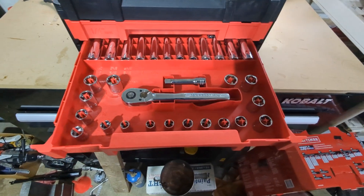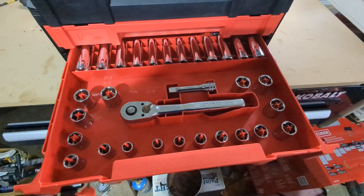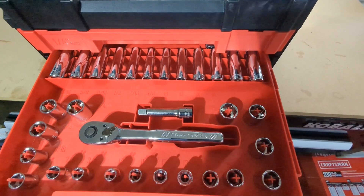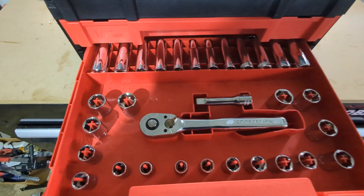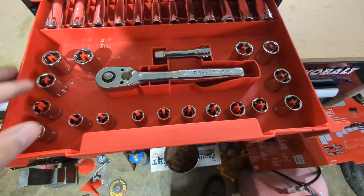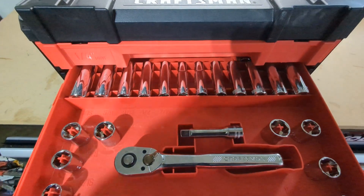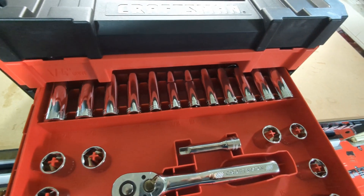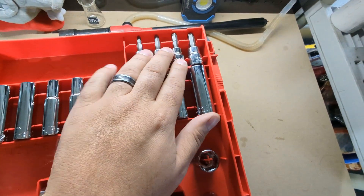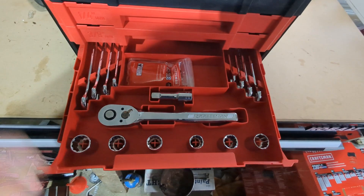Opening the 3/8-inch drawer — same thing, a 72-tooth ratchet. On the deep sockets you get anywhere from 10 through 17 millimeter, though you're missing an 11 and a 16, and then 3/8 to 11/16ths on the SAE side. Similar selection on the shallow sockets with a couple more. Pushing the tabs gives you access to the back, which holds three SAE and four metric hex sockets.